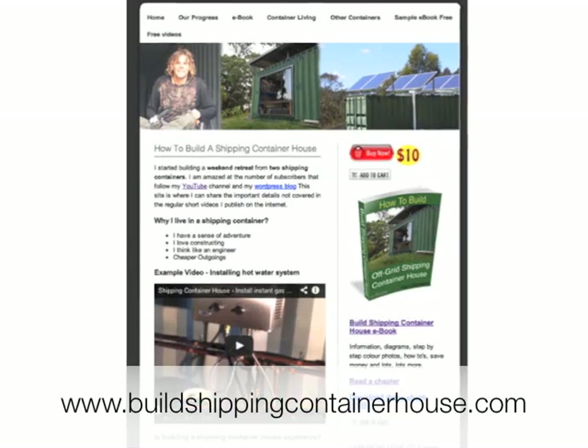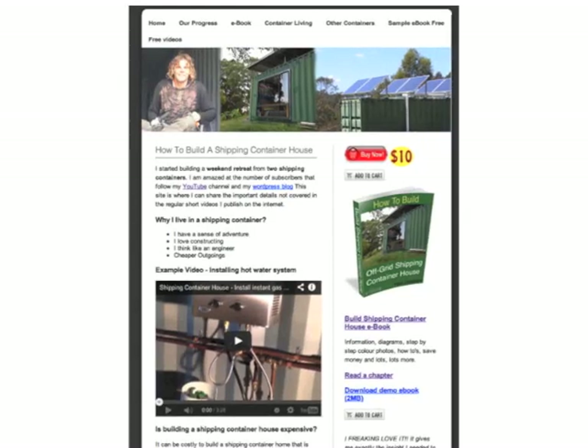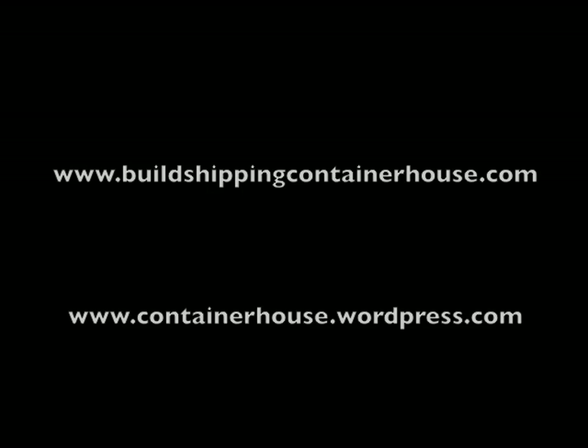Subscribe now for more of our adventure. You can see the ebooks in more detail at buildshippingcontainerhouse.com where you can purchase your own copy. Thanks for watching.